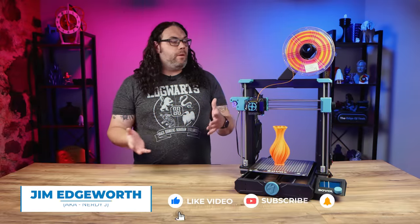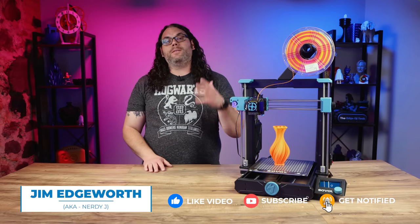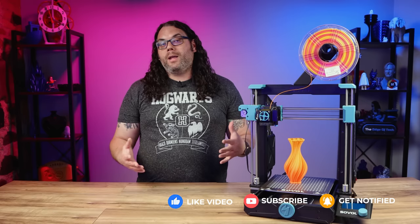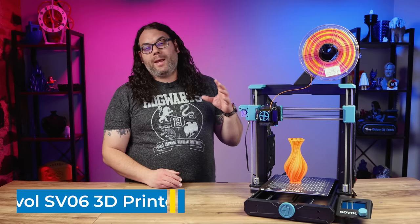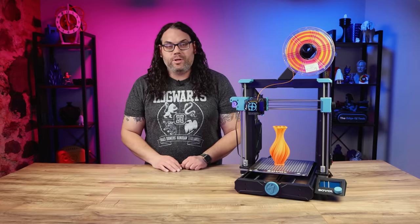Recently I did a video about the Sovol SV06, a brand new printer that's in pre-order from Sovol. During that live stream I built the machine and started a first print, and at the time of filming I was actually really impressed by this machine.